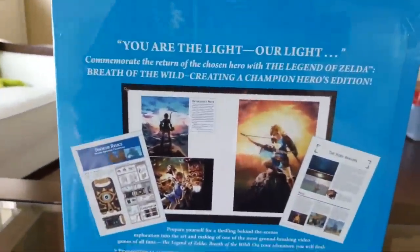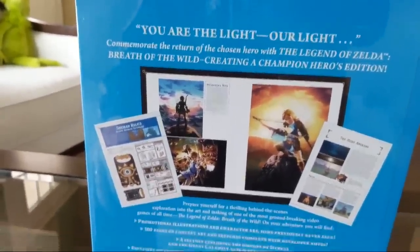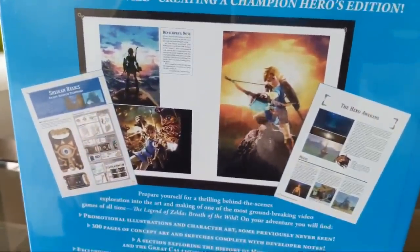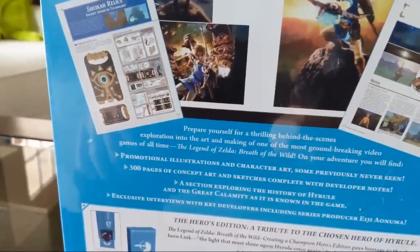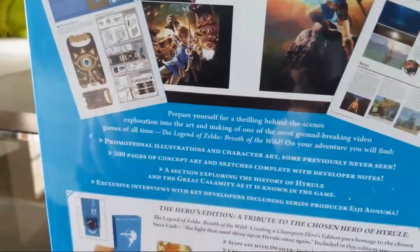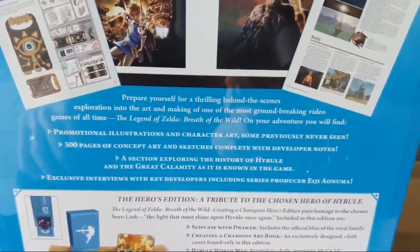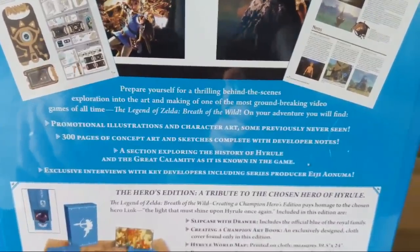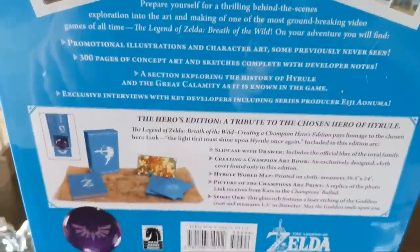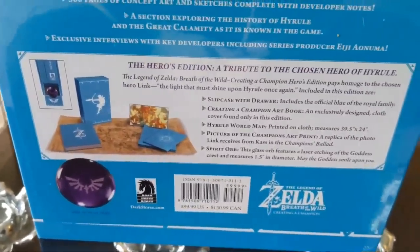This is the back side. It says 'You are the light, our light' - commemorate the return of the chosen hero with the Legend of Zelda Breath of the Wild: Creating a Champion, Hero's Edition. It looks like it comes with a whole bunch of stuff - Sheikah relics, developer notes, the hero awakens. Prepare yourself for a thrilling behind-the-scenes exploration of the art and making of one of the most groundbreaking video games of all time - Legend of Zelda Breath of the Wild. There's also 300 pages of concept art and sketches, complete with developer notes. I can't wait to see this - there's like a spirit orb in there.